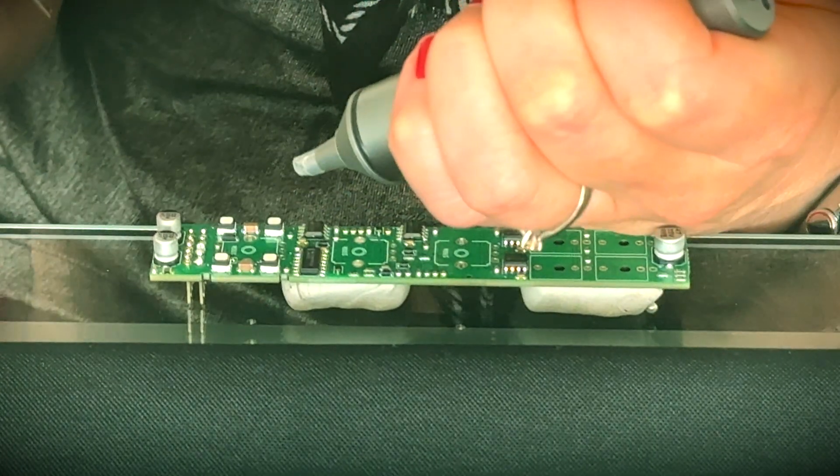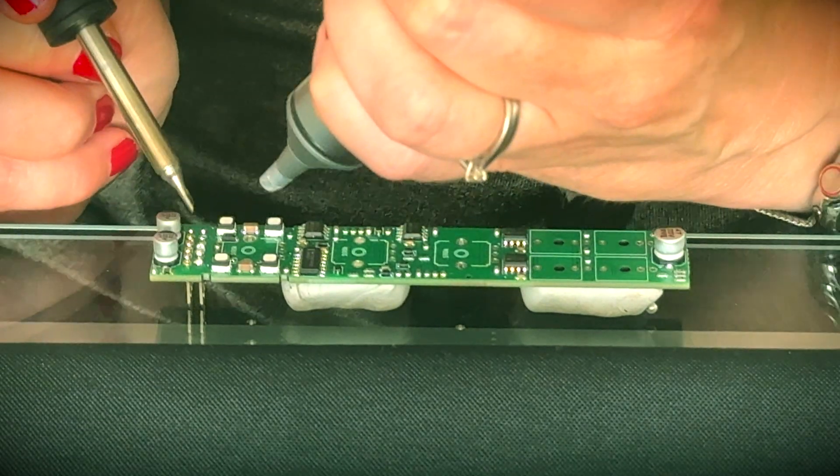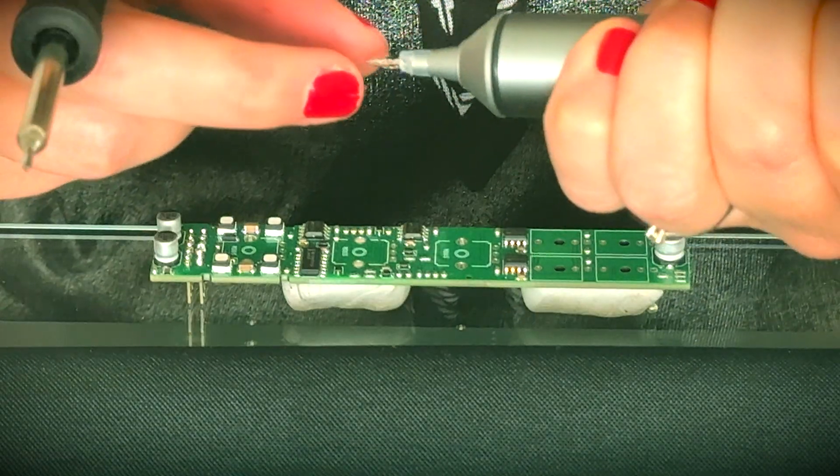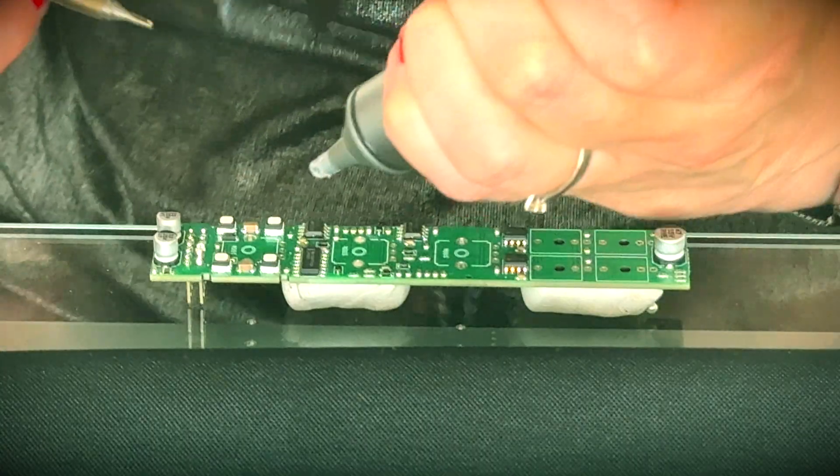Now it's working like a dream, as per this demonstration. There's actually solder coming out of this now — this is working!